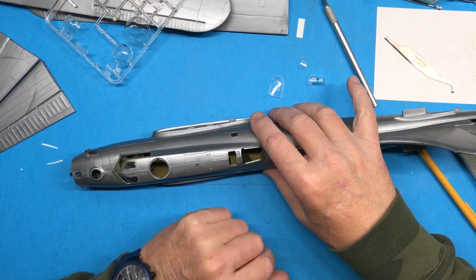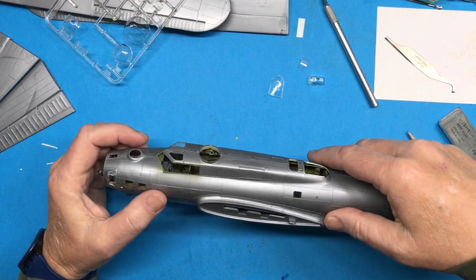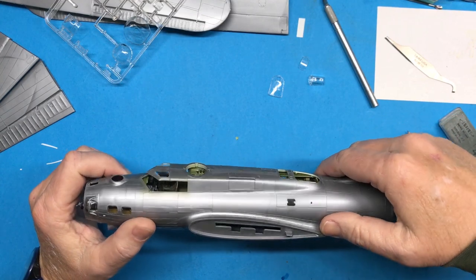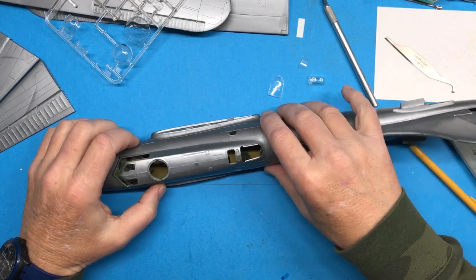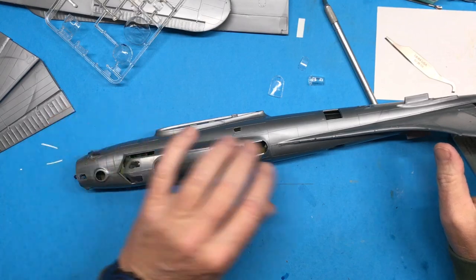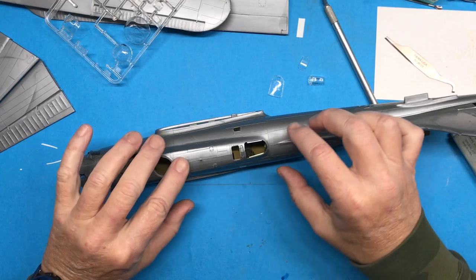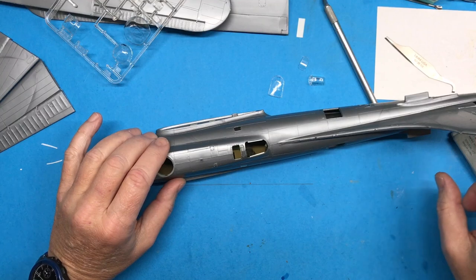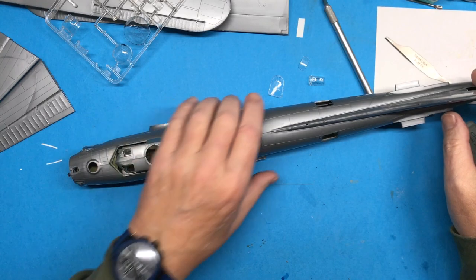Then I need to fit the windscreen cockpit area glass. I'll have to see how that's going to fit, because the way they did it is kind of not modern-ish, but it should be okay. I'm going to monkey around with that and come back and talk about what I've discovered. But all the seams and everything should be really good — everything feels really smooth.